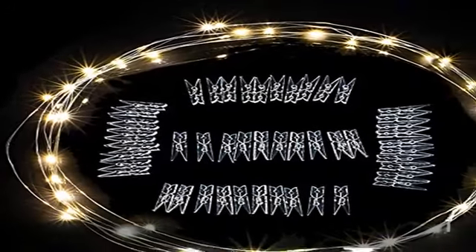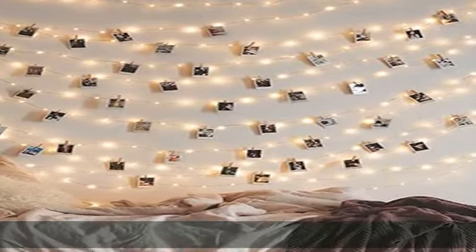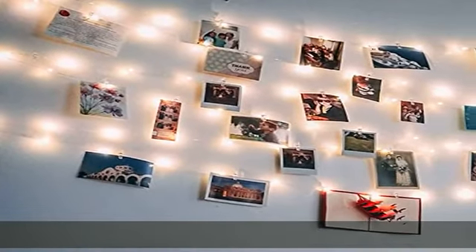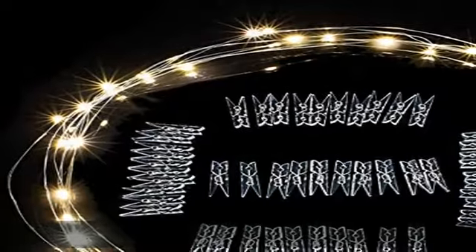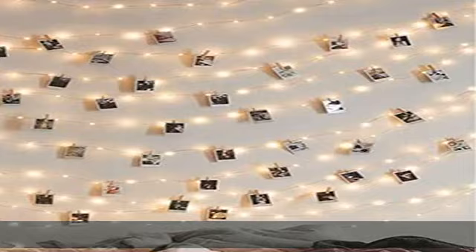Create a romantic atmosphere — the transparent clips can hold photos or other small items, creating excellent illumination and a warm atmosphere spreading light and cheer across a wide area. Indispensable for festival decoration. Battery operated, requires three AA batteries (not included), so it is portable and can be mounted anywhere.